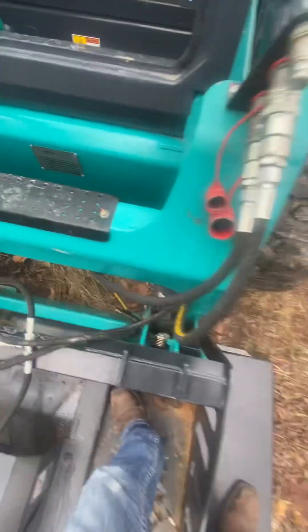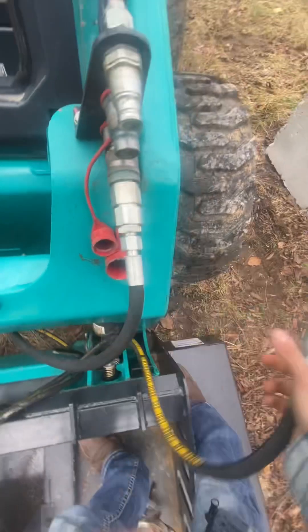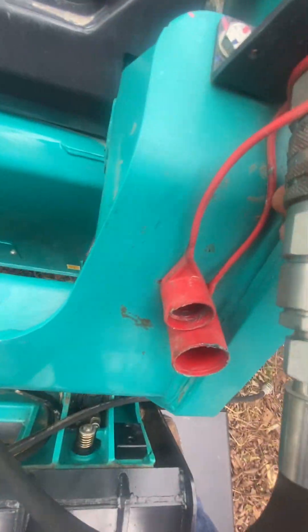Make sure you're wearing gloves when you do this because you don't want to inject yourself with oil, but there shouldn't be any pressure on this one.